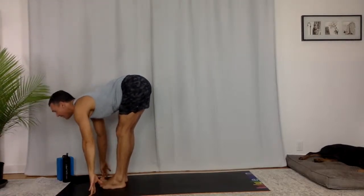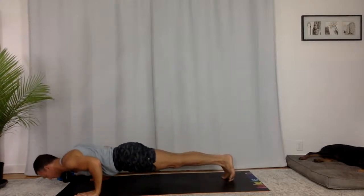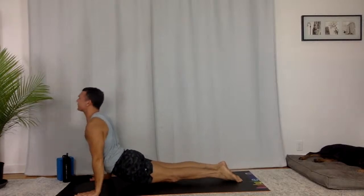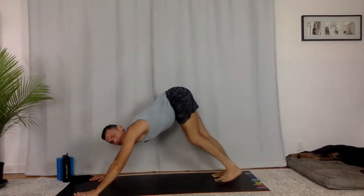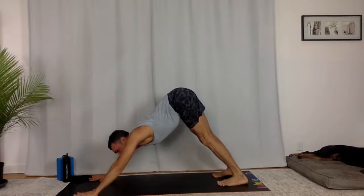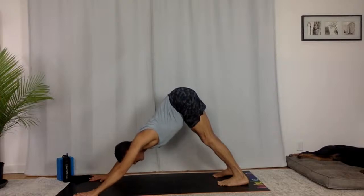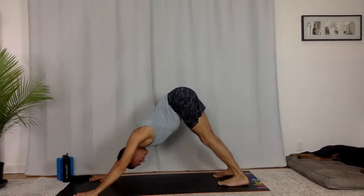Halfway lift, lengthen your spine. Chaturanga Dandasana — flow it out. Upward facing dog, press down, lift your chest forward. Downward facing dog, take your hips back. Breathe in, breathe out. Spread your fingers and your toes. Press down the four corners of hands and feet. Eyes are open — your drishti, your focus, out here right now. See something.